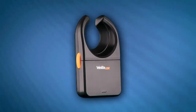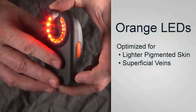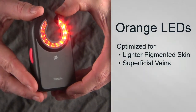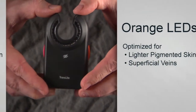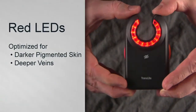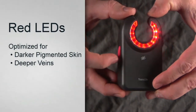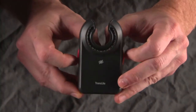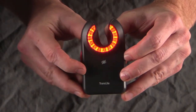Two-button devices have a red and an orange button. When you press the orange button, orange LEDs will turn on that are optimized for illuminating lighter pigmented skin and superficial veins. To turn off, simply press the orange button again. When the red button is pressed, red LEDs will light up, which are optimized for darker pigmented skin and deeper veins. Press the red button again to turn off.